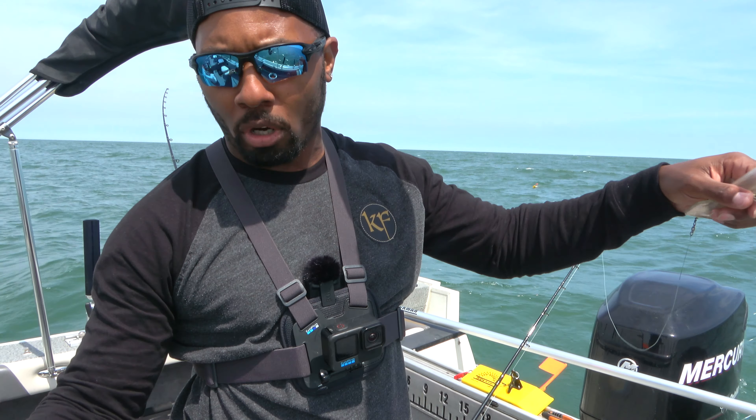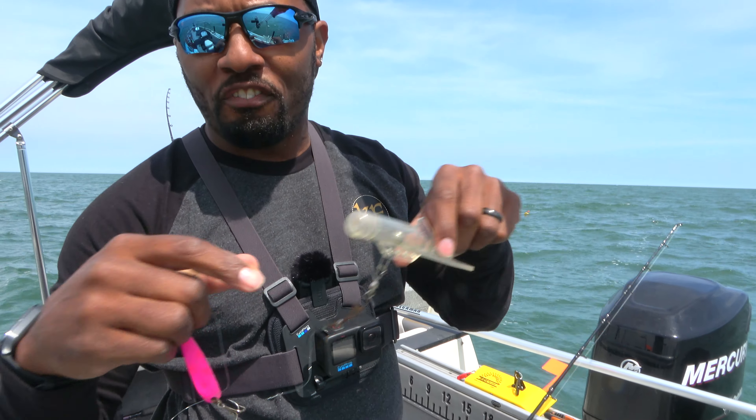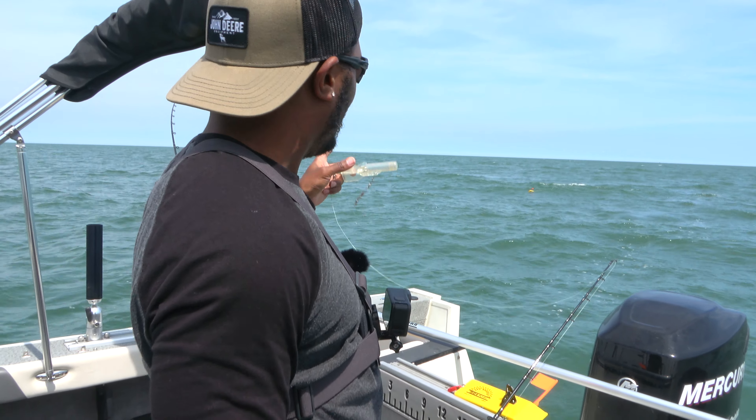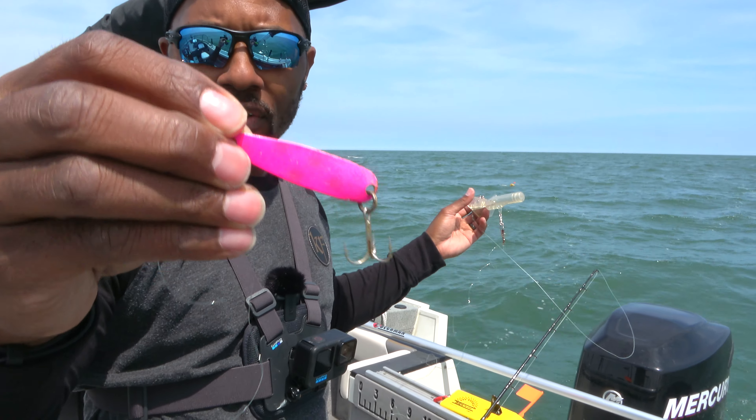Today, I think we're going to try to put ours out about 55 to 60 feet back. Let's see if we can get a fish that's around that 20-foot mark. So I'm going to pull this other line in, check that one, and see if there's a fish on there.